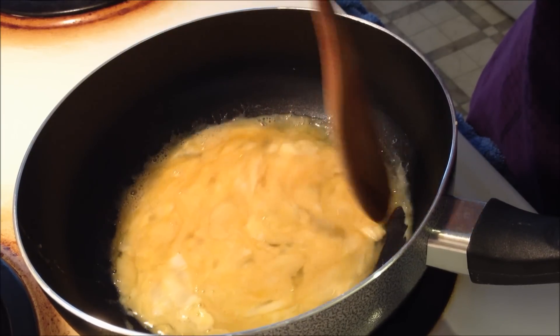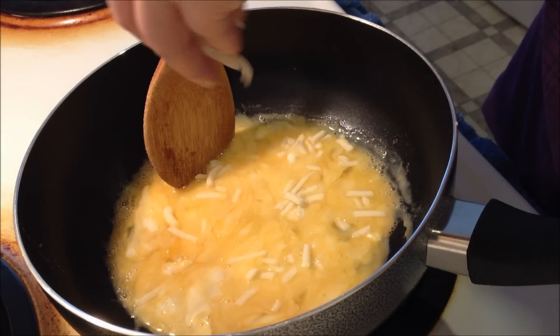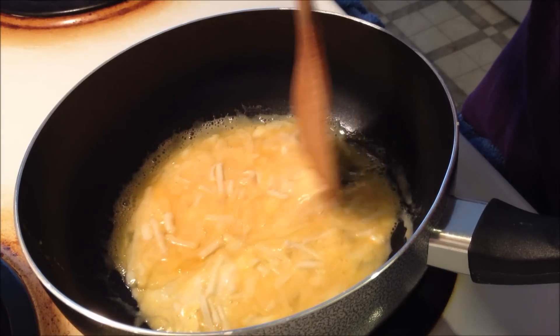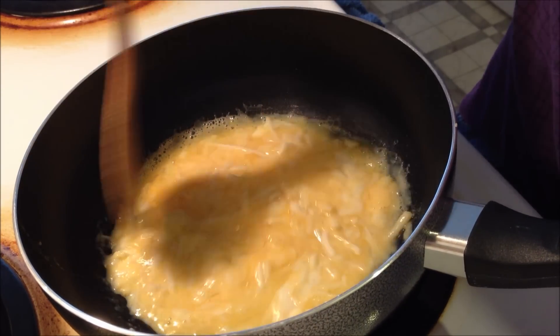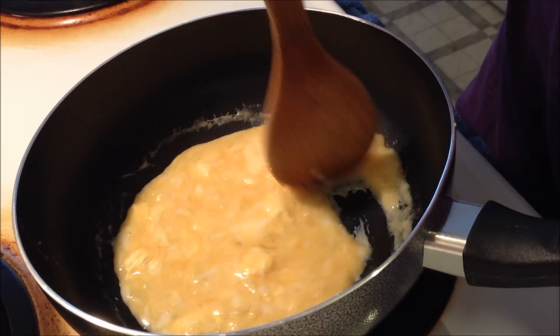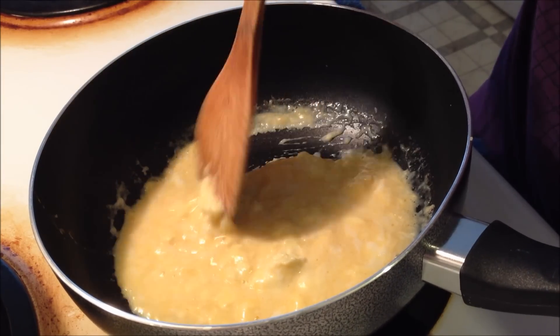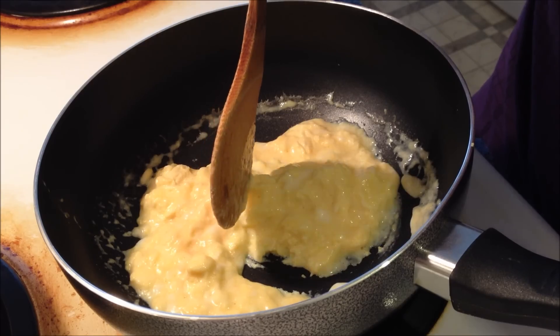Once it's about halfway cooked, add the cheese — you can use as much as you want. I'm using about a quarter cup of shredded mozzarella cheese from the grocery store, but you can use any type of cheese you want. Keep stirring. Also, once you add the cheese, lower the heat by one number and just keep stirring until everything is fully cooked.